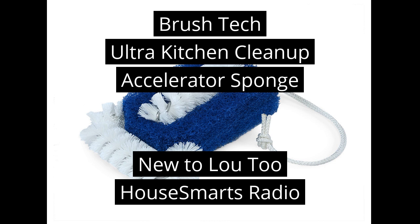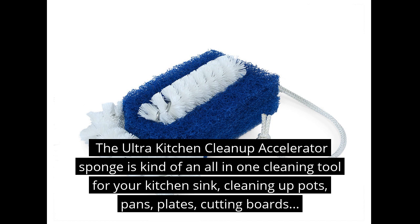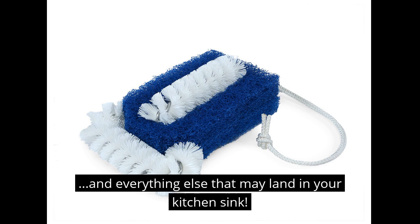We love to feature new and innovative products here on House Smarts Radio — garden and lawn tools for folks who love working in the yard, smart home devices for those who want to stay connected, cool tools if you love DIYing, and sponges if you like to do the dishes. Said no one ever.